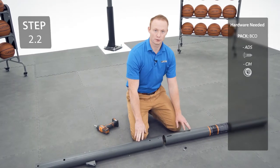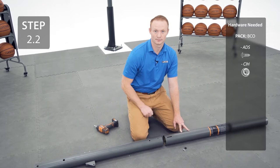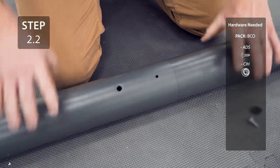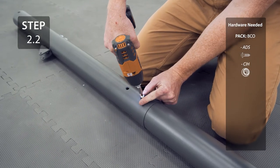Now, slide the top pole onto the middle pole, making sure that the hole lines up with the slot at the top of the middle pole. Secure the poles together with the hardware. Make sure the hardware is flush — it's normal if it spins freely.